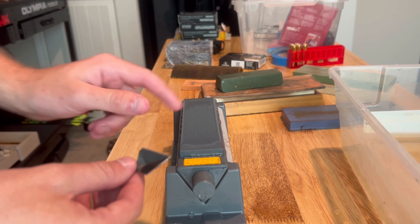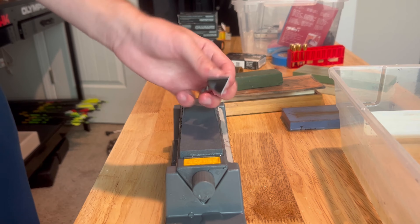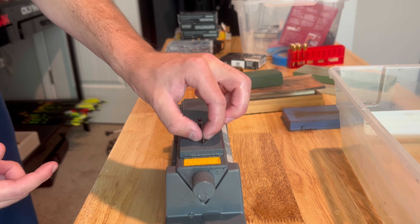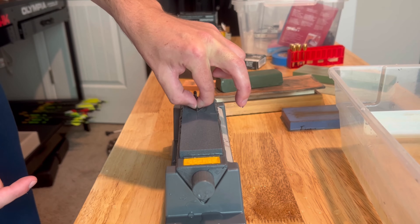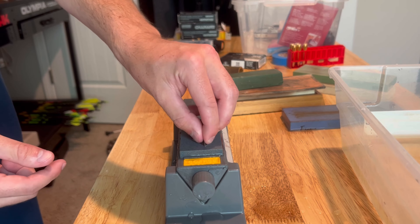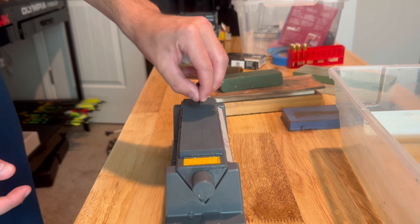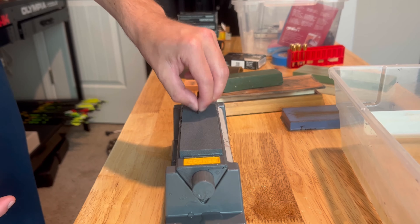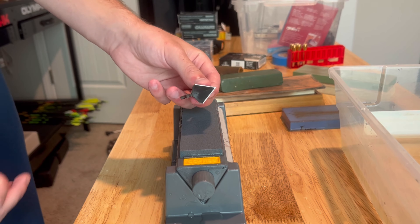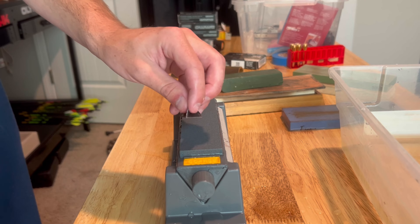We're going to start with a coarse stone. Each blade on the annihilator is set at a 30-degree angle, so if you just hold it down and slide it backwards you are sharpening the blade. It's very convenient in that sense — you don't have to maintain any particular angle pressure; it can be sharpened on its own. I'm going to speed up the video and go through the process, then we'll work our way down in grain.